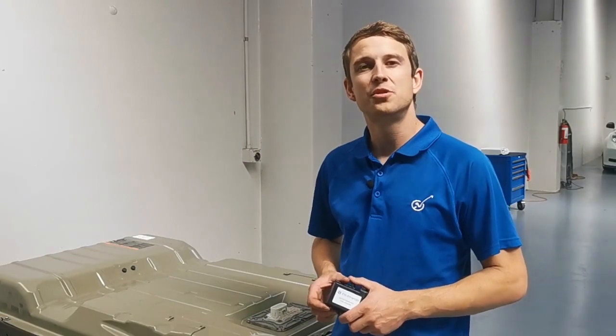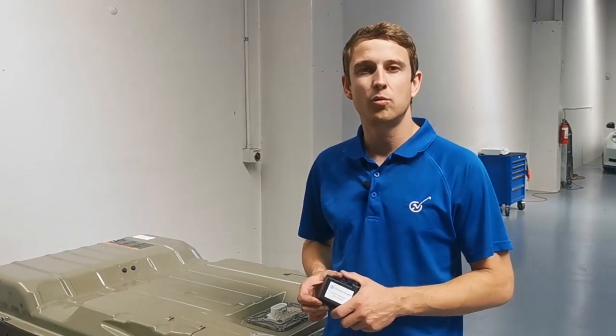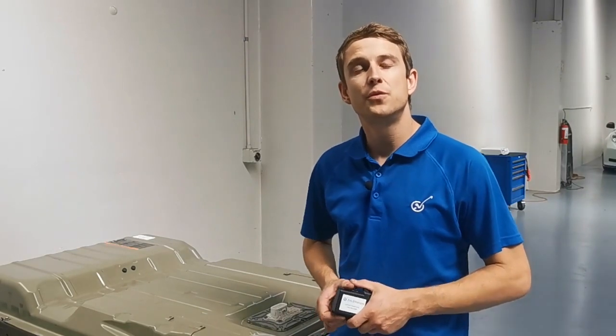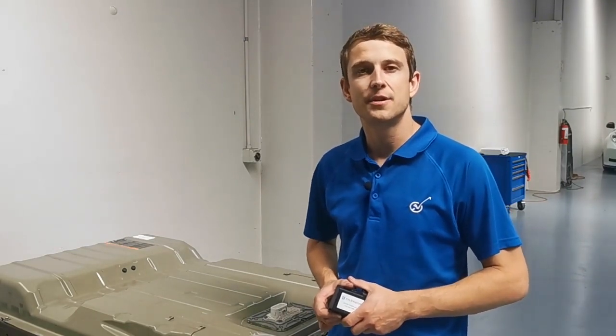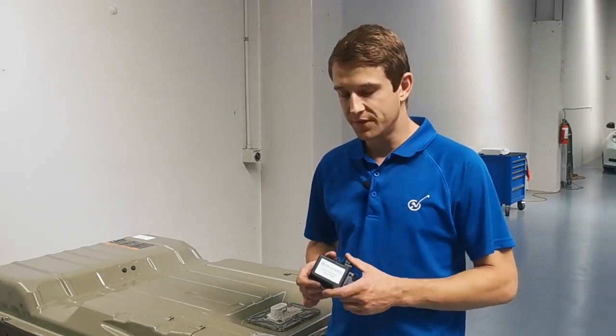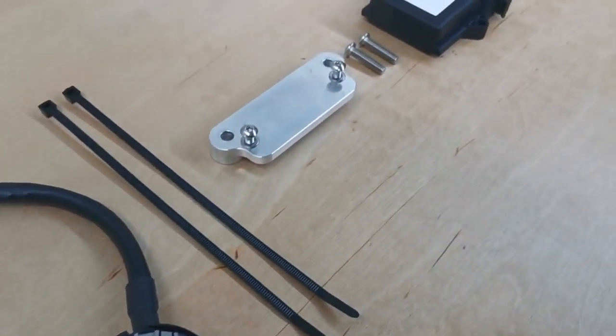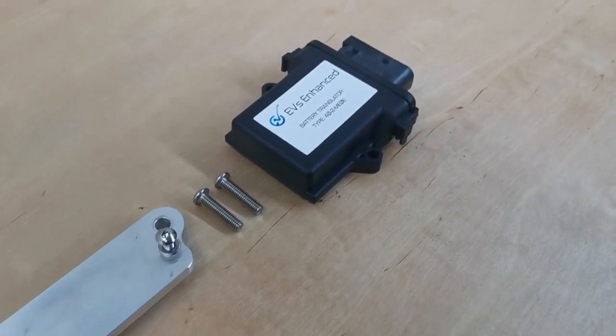Now is a great time to talk about the HV battery translator kit we will be using today. Just like the LEAF, these high capacity late model battery packs are not natively compatible with the earlier model 24kWh ENV200. In response, we have developed these translators to allow newer packs to operate seamlessly with the earlier model vehicles.